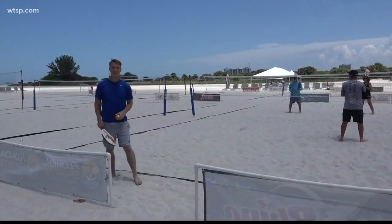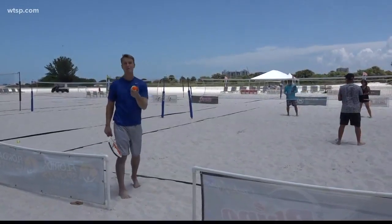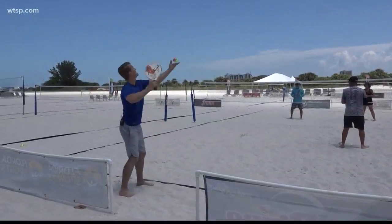Sean Stryker is hitting the sand with a new take on a very old game. It's the barefoot, bounceless ball type of tennis. This is beach tennis.